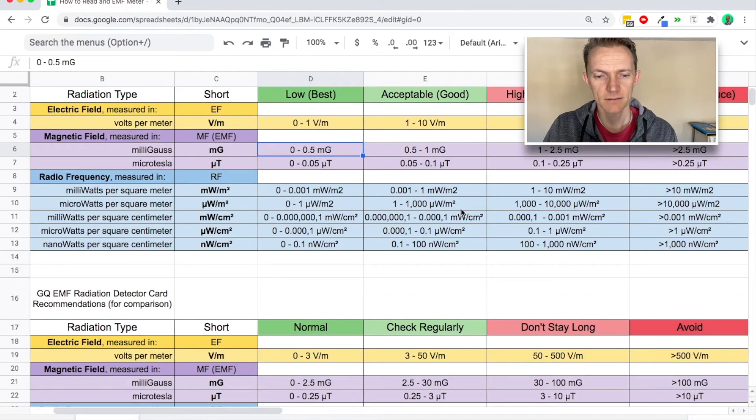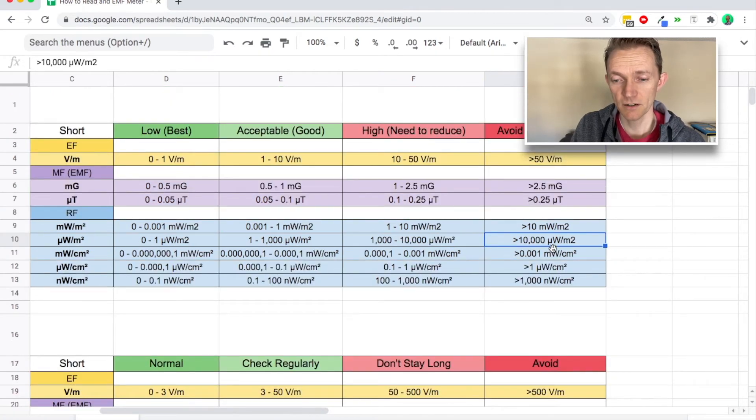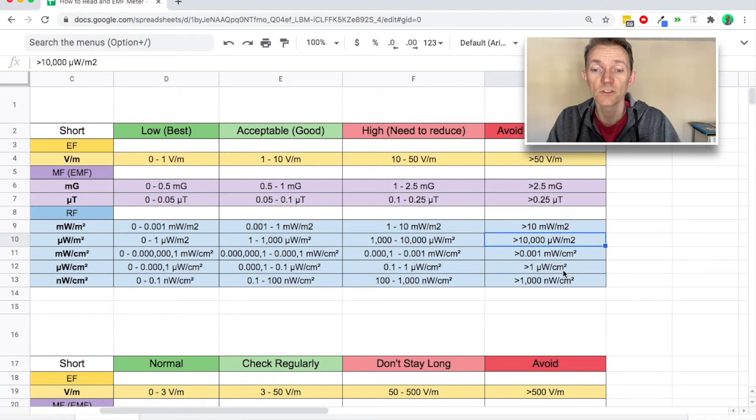Once you get to radio frequency, there's so much range that there's a greater variety of units you might see. You just have to pay attention to whether you're in a meter squared or a centimeter squared, and whether it's a nanowatt (little N), microwatt (U with a tail), or milliwatt. If it's greater than 10,000 microwatts per meter squared, your EMF meter will likely drop down into the centimeter squared, measuring at a smaller level so it can display the information.